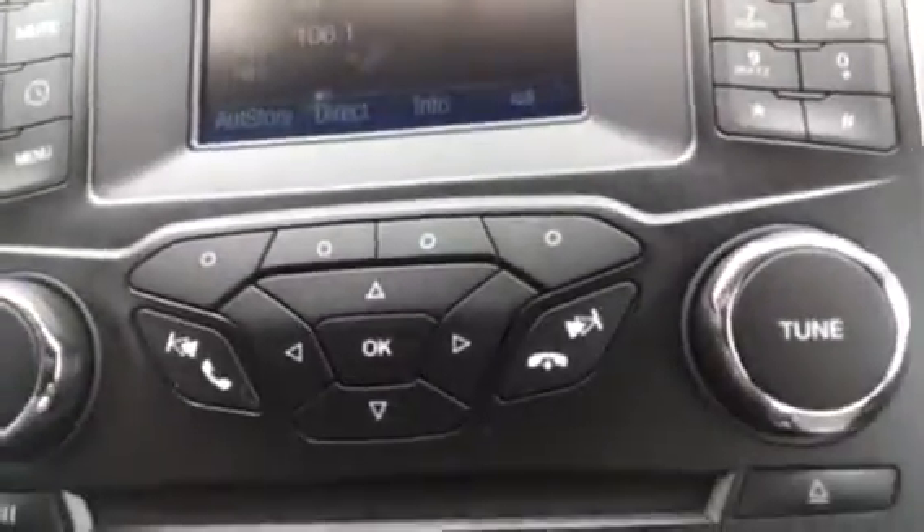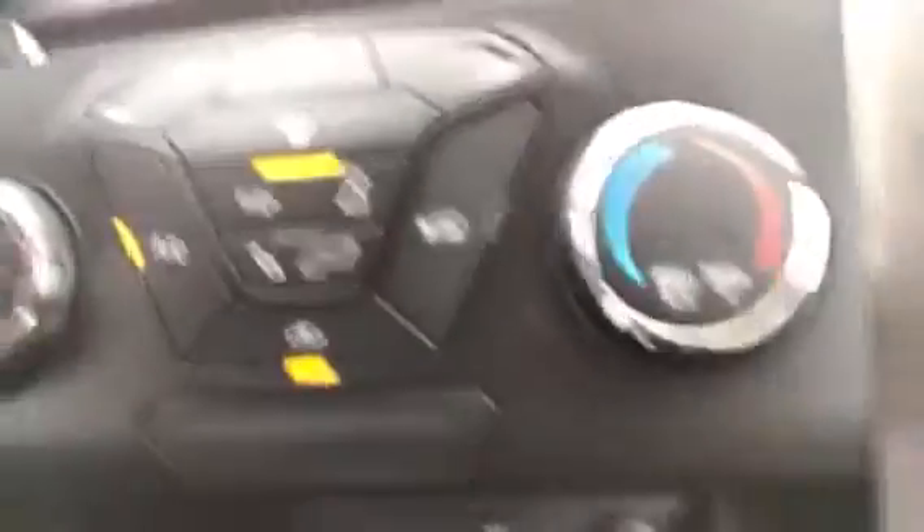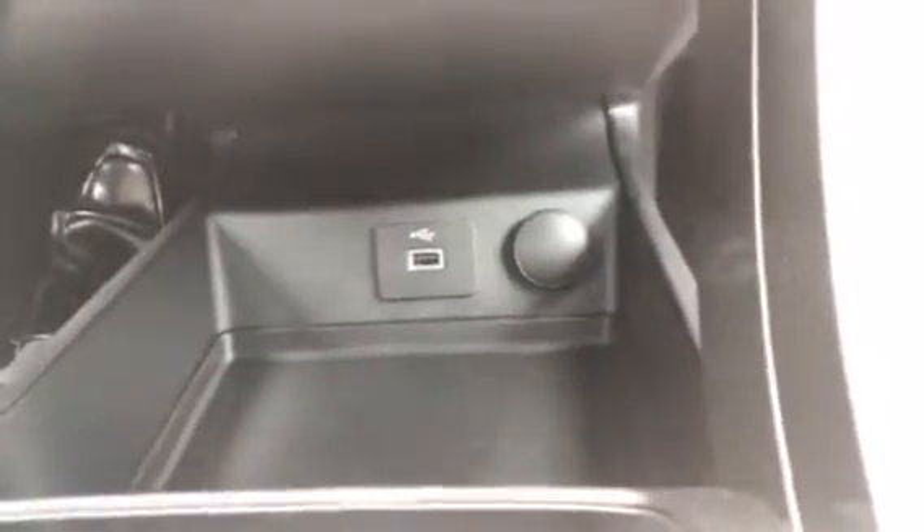Here is your stereo area and your climate control. Back there you've got a USB charger as well as a 12-volt charger.